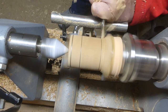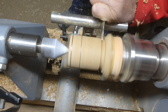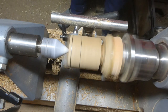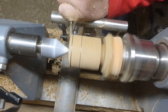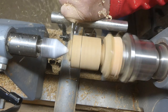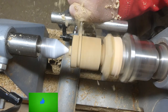I turn the speed up a bit, probably about a thousand RPM, and I'm using a parting tool to define the base of the bird, and then the top of the head. This is going to be where the neck is.